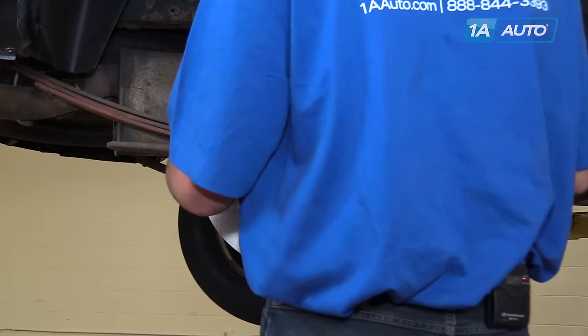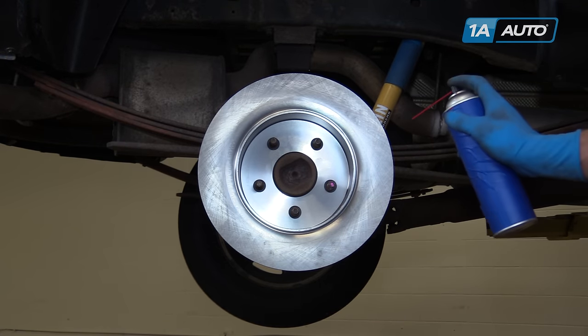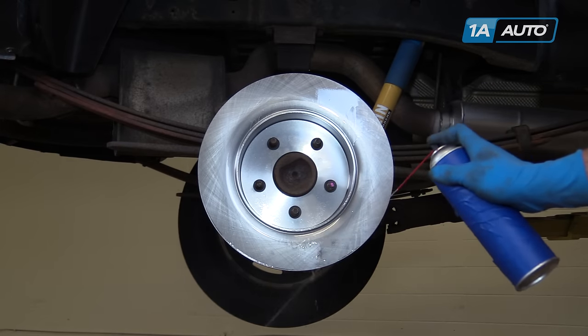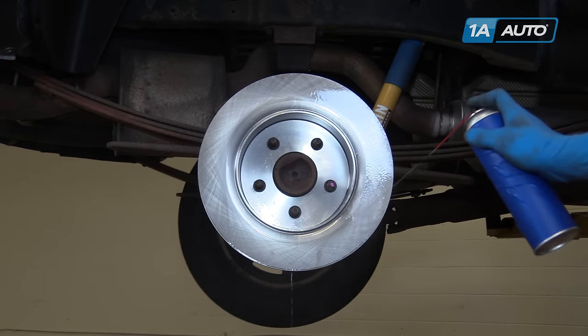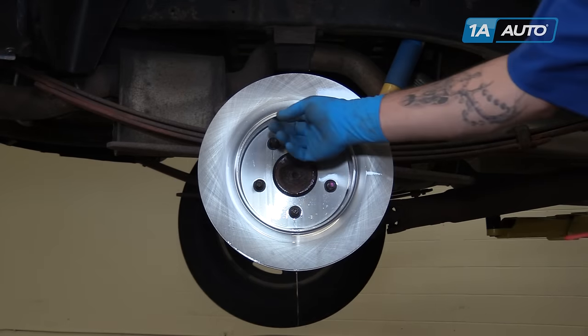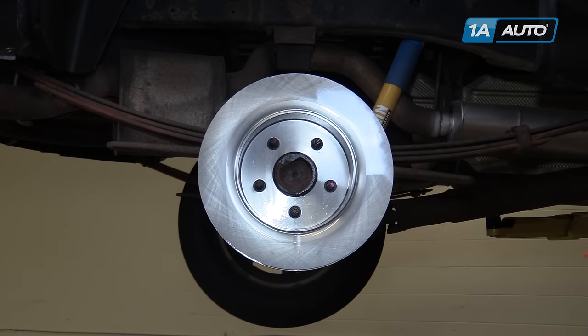Install your rotor onto the hub backwards and spray it down with some brake parts cleaner. This will remove the Cosmoline coating that's put on brake rotors at the factory to keep them from rusting in storage. Be sure to get the inner edge here because that's where our parking brake shoes are going to ride.